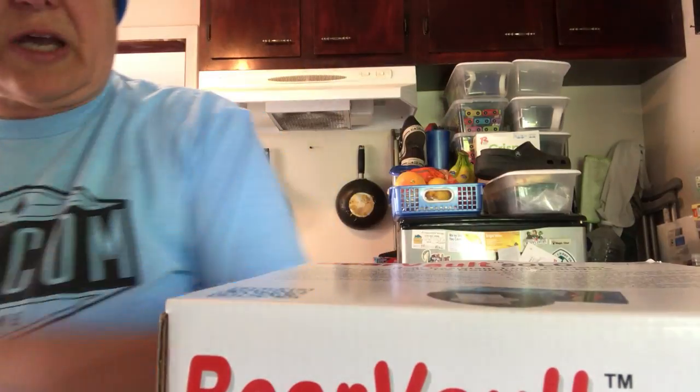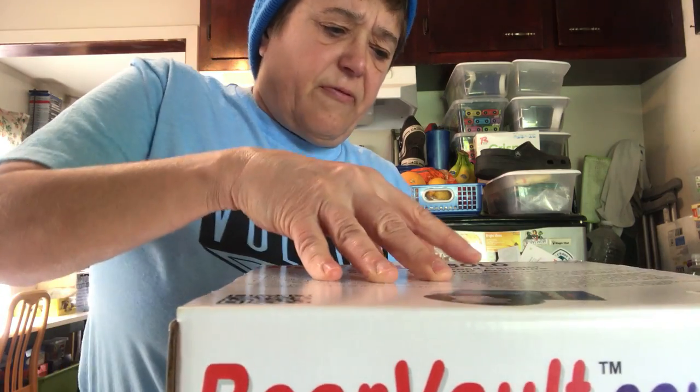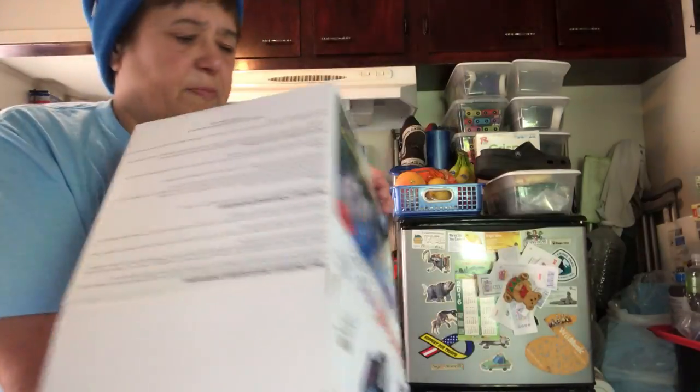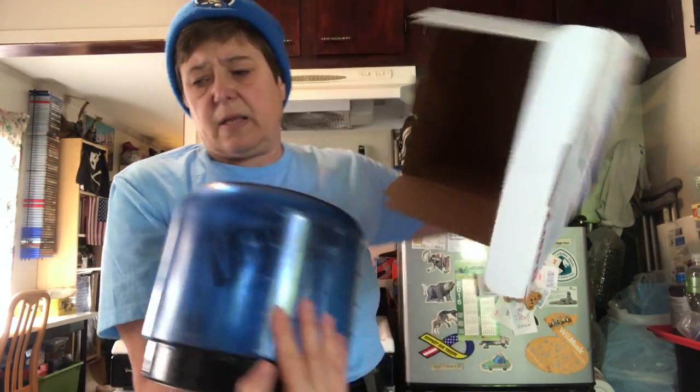You can also do the Bear Vault 500, but I think it's too heavy, too unwieldy and bulky. Then you have to carry a bigger backpack and that adds more weight. So I'm going to show you my lightweight setup.